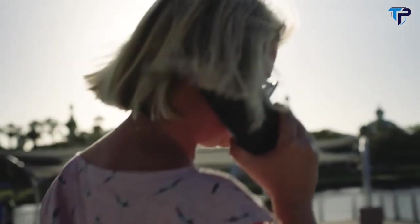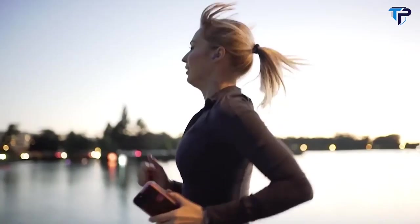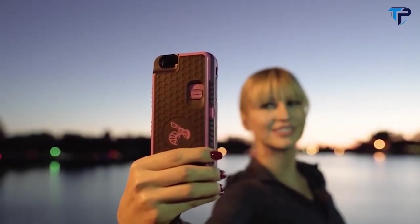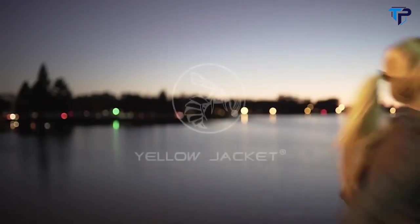Whether you're at home, at work, or on the go, Yellow Jacket fits your lifestyle — reminding you to be aware of your surroundings and feel secure knowing you've got one of the most innovative self-defense products in the world in the palm of your hand.